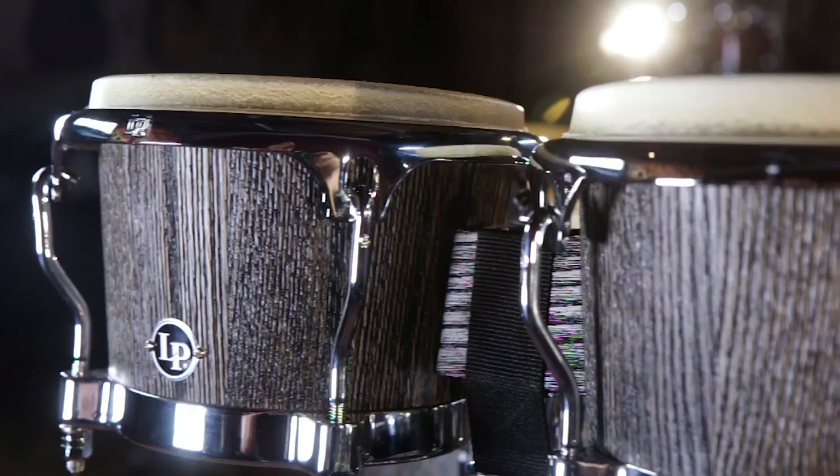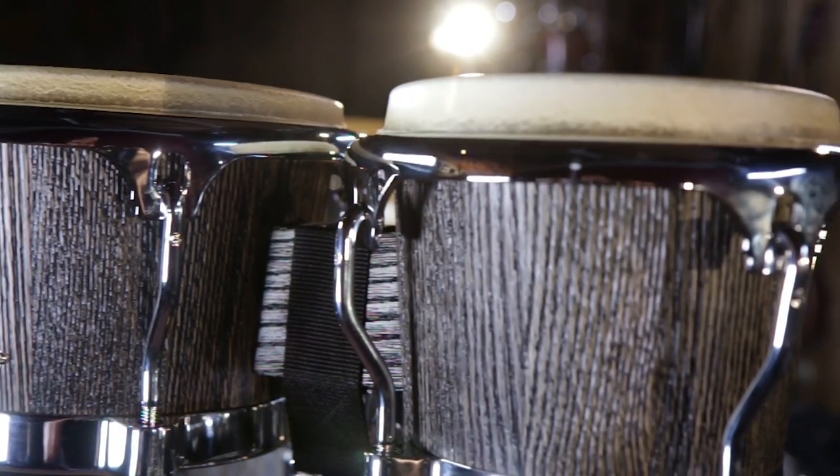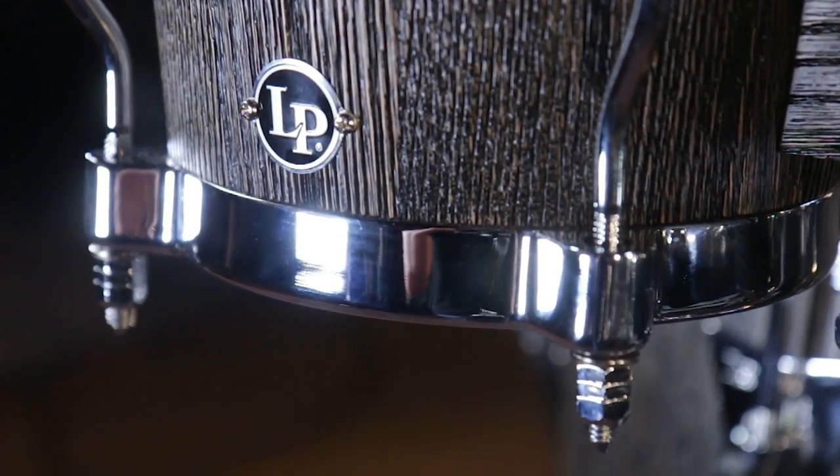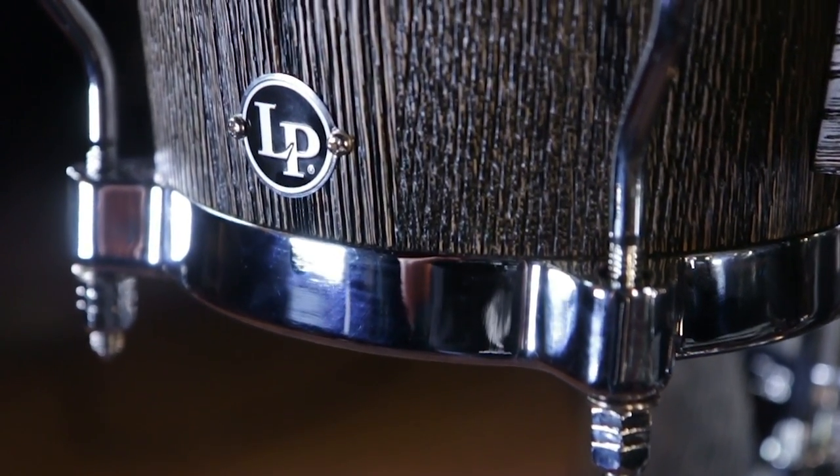In addition, we have matching bongos. These bongos have LP Comfort Curve II rims and cast aluminum bottoms, as well as 5/16-inch tuning lugs.